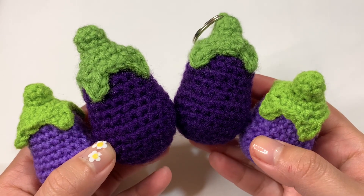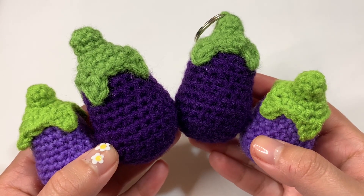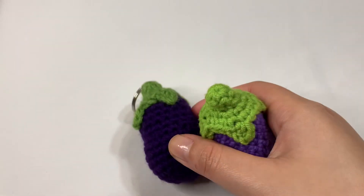Hey guys! In today's tutorial, I'll be teaching you how to crochet these baby eggplants, and I'll first talk about these two right here.